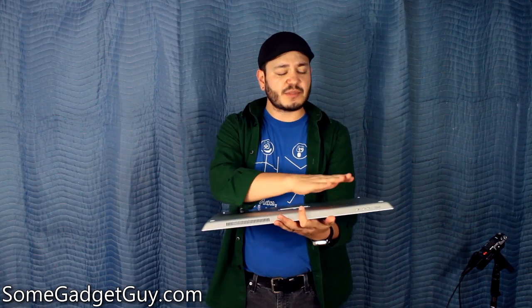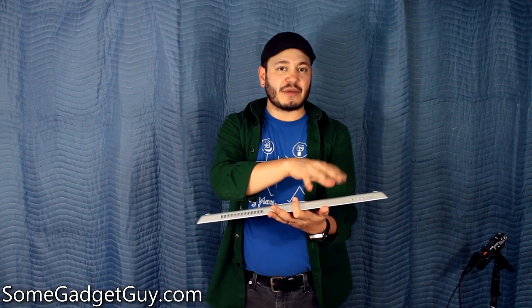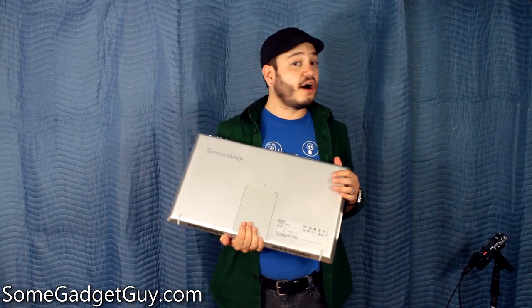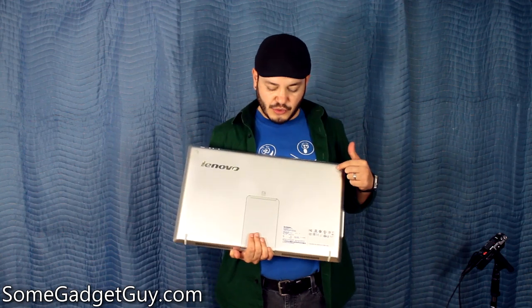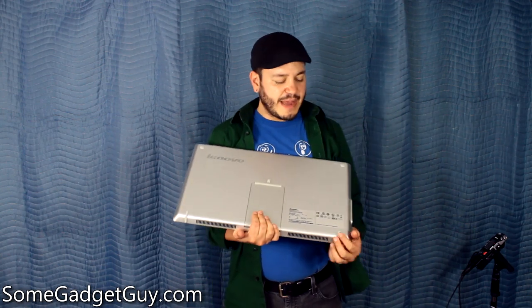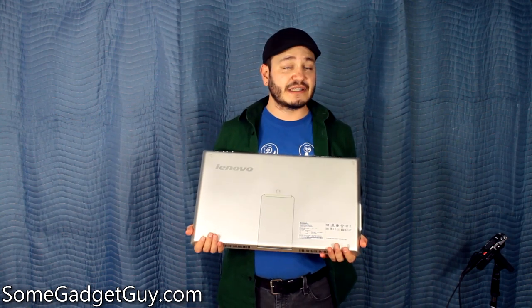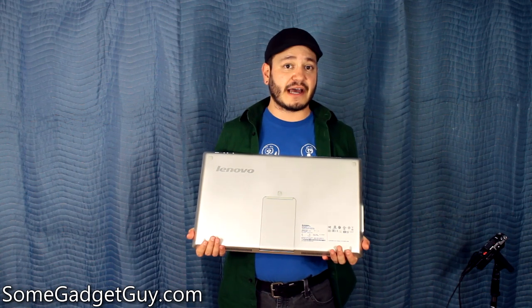The lock switch locks the screen orientation in place, so if you're moving it around, it won't keep reorienting on you. That's helpful, especially if you're considering using this for any kind of business solution or running a presentation off of it — it would be easier just to make sure that stays in place. On the back of the Lenovo, there are these little rubber stoppers, curved around the bottom edge of the Flex 20, which is helpful for when you're propping this thing up in more of a desktop style mode.